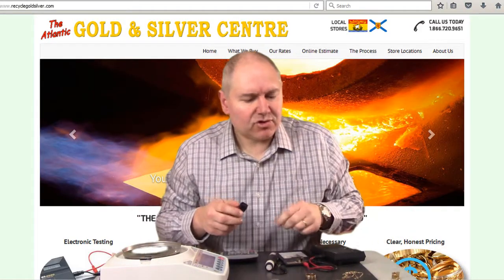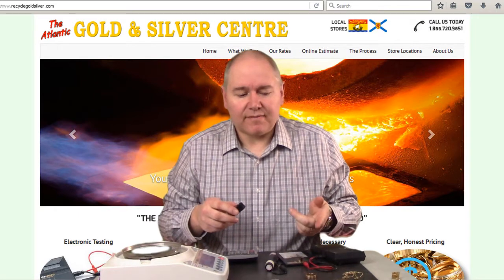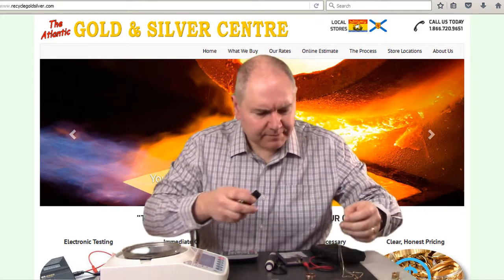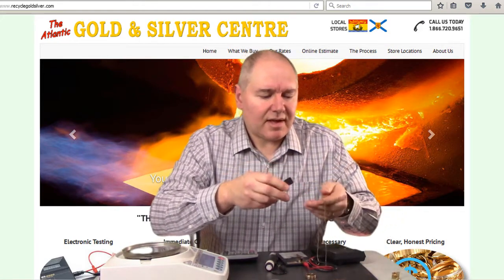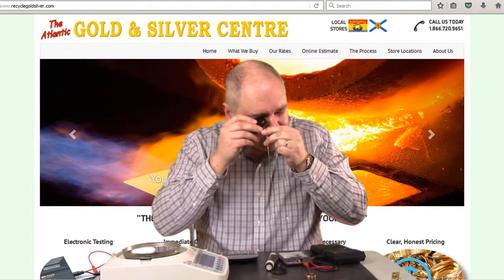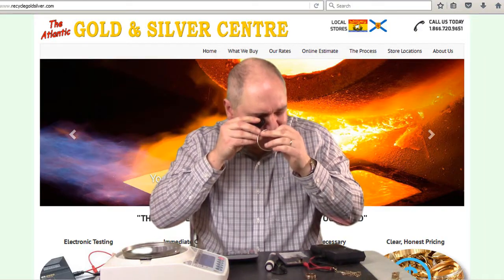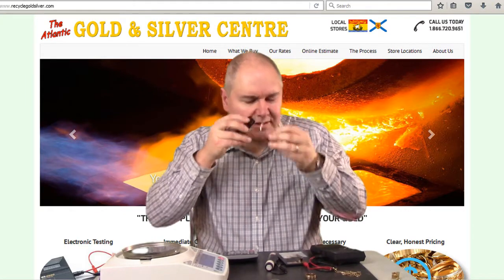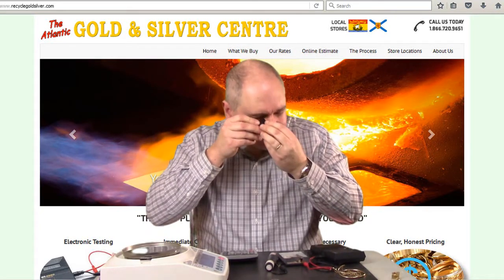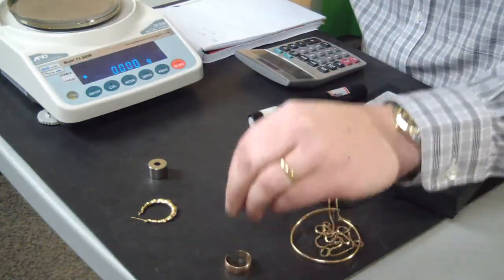The next thing we're going to look for is to see if any of this jewellery has any stamps on it. We're looking for 10 carat marks, 14 carat marks. The European markings are 375 for 9 carat, 417 for 10 carat, 585 for 14 carat. I'm going to use a jewellers loupe and look for tags or marks anywhere on the jewellery. This chain says 10 carat. This bangle says 10 carat. This wedding ring — obviously cut off somebody — has no markings on it at all, so we're going to put that as unknown for now.